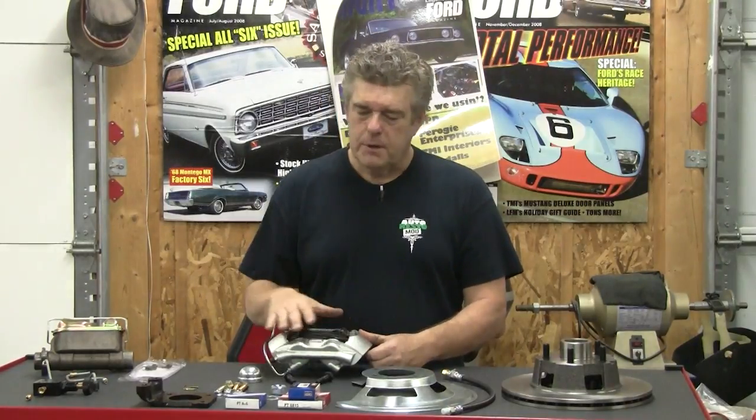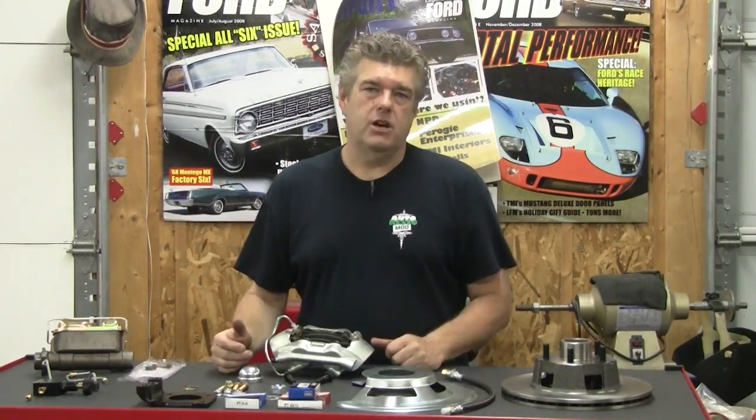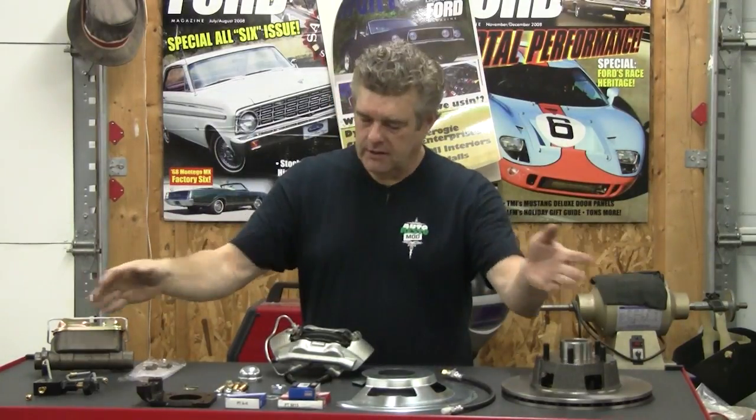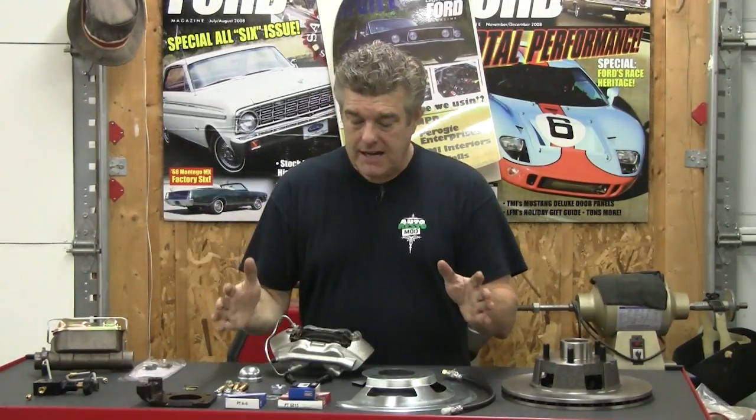In 1968, they went to the single-piston caliper. In my opinion, Shelby was just kind of like, write the check — because A.O. Smith took over and it really wasn't built by Shelby anymore. I'm not going to get off into all that too much. The kit's really nice and complete — everything you need to put it together.